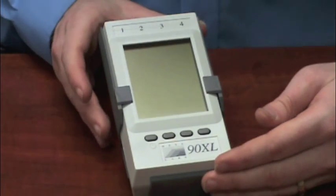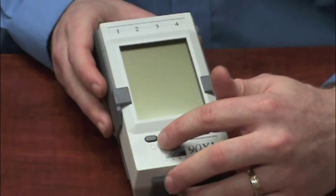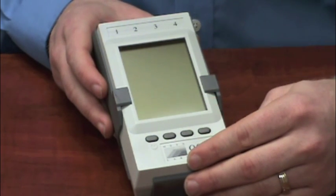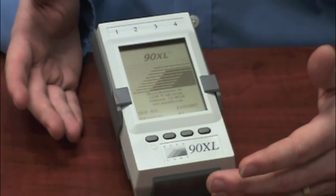First, I'm going to turn the display module on. Here we have the power button to the far left. Just press it once, quickly, and the meter should come on.